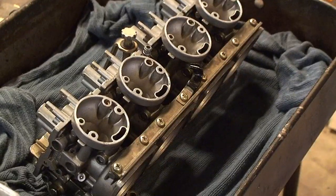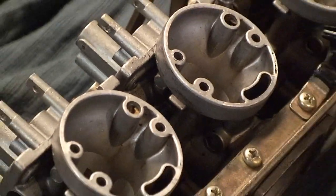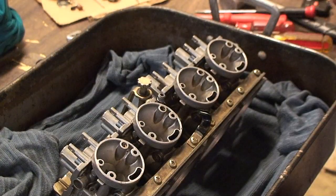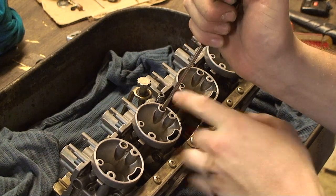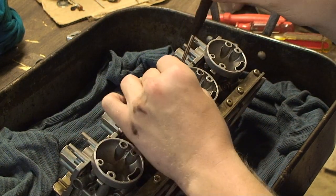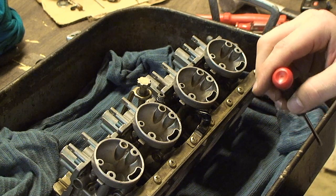The next step is to remove your pilot air jets. For that you will just need a flathead screwdriver and they will unscrew. Pull them out and replace them on your diagram.